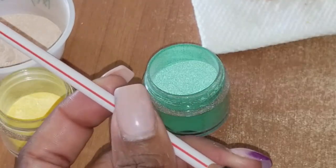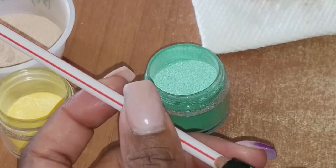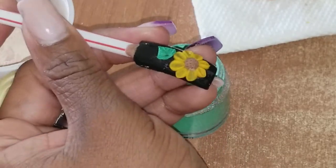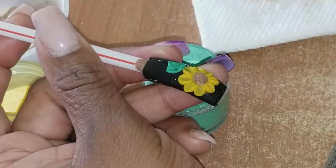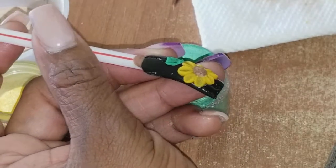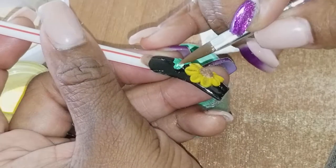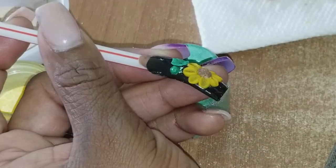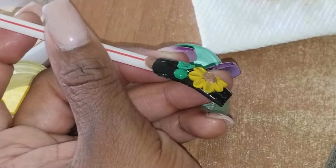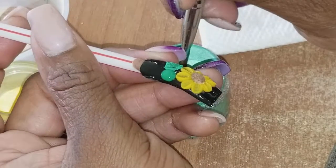Then you can do another one right here on the side. I'm going to put a little bit more on there.